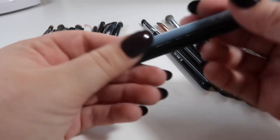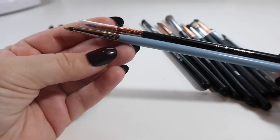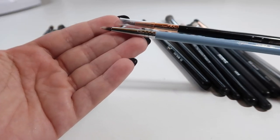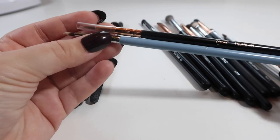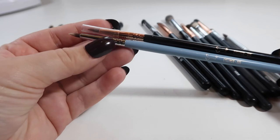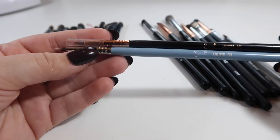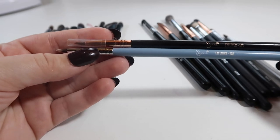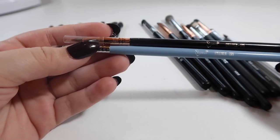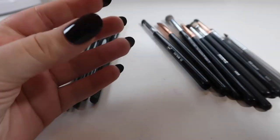These two liner brushes are both from Sigma and they're both E05s. I think Sigma has the best liner brush that's like this — not an angled liner brush, but this one is amazing. I don't see any fraying on either of these. I like keeping two so I can use one for regular liquid liner and one for using a lipstick as liner. I'm going to hold on to both.